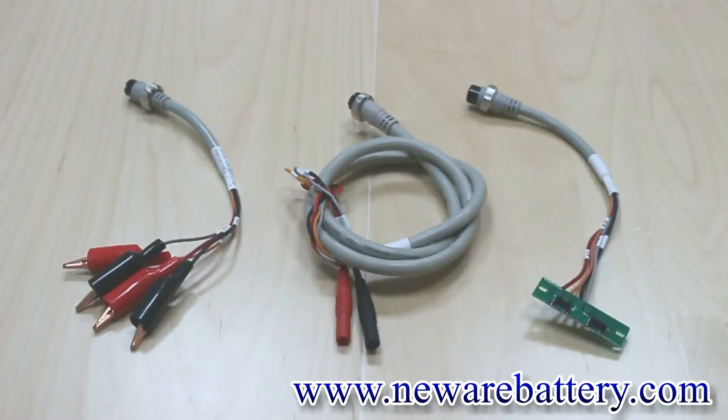Expanding from the polymer clamps, we also have here the alligator clamps, this one is a banana connector, and here we also have customized clamps — because every different customer is testing different batteries, in order to satisfy all the needs, we have the customized clamps.